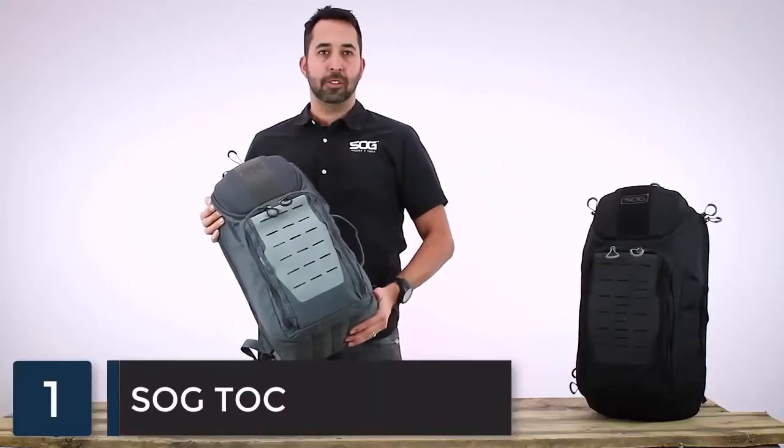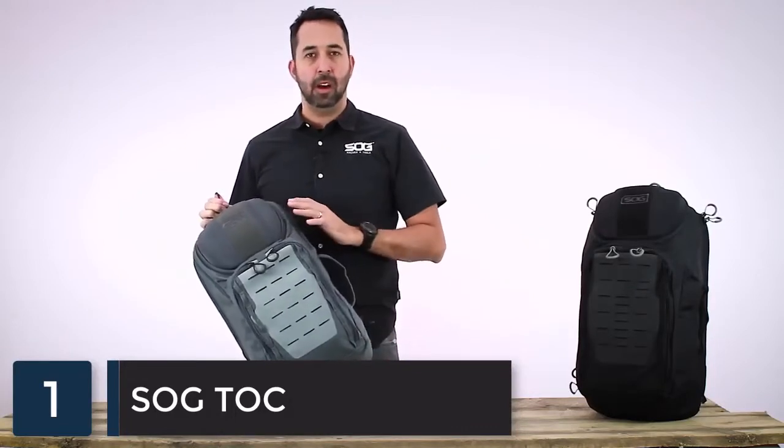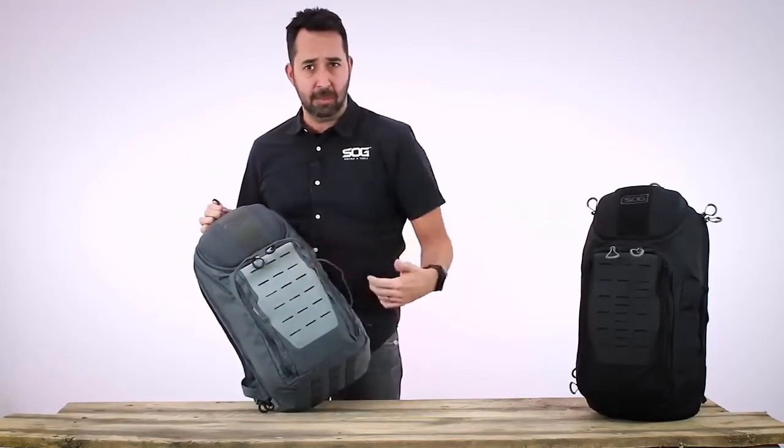This is the SOG Top 20-liter urban day pack. It's a great pack for running around town, and may even work as carry-on luggage. On the front there's a laser-cut Hypalon MOLLE field, great for attaching accessories like a small pouch or a pocket knife. Next to the Hypalon, there are lashing points if you need to attach anything else, like tying down a jacket.